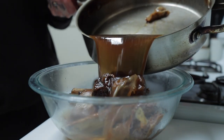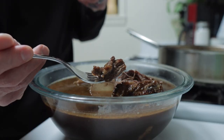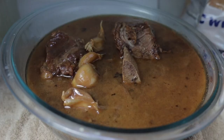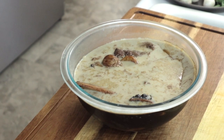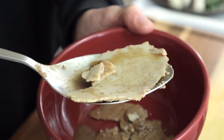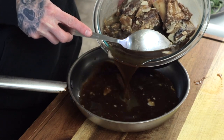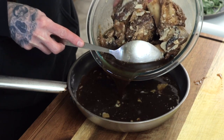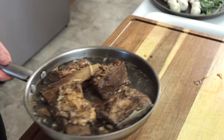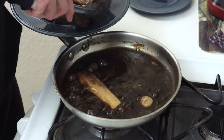Beef short ribs actually taste a lot better the next day, though you could have them right out of the oven — they're full of flavor and incredibly tender. But the flavors are even better if they sit in that braising liquid in the refrigerator overnight, really soaking up all that flavor. The reheating process is simple: skim most of that fat cap off the top — you won't get all of it, but get about 90% while keeping a little for flavor. Carefully place the ribs and liquid into a pan big enough to hold everything, and reheat on the stovetop over medium-high heat, simmering for about 10 minutes until the ribs are heated all the way through. This keeps them super moist.